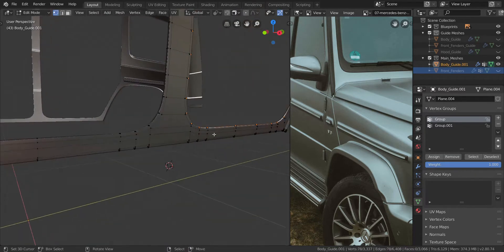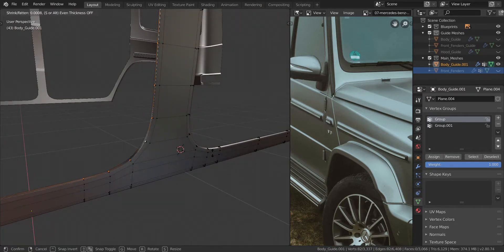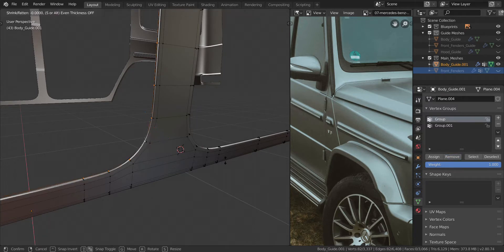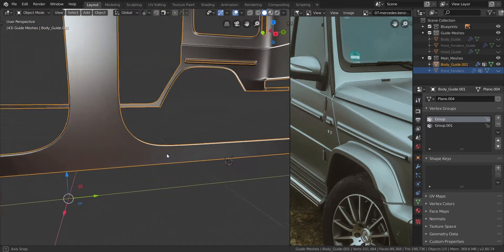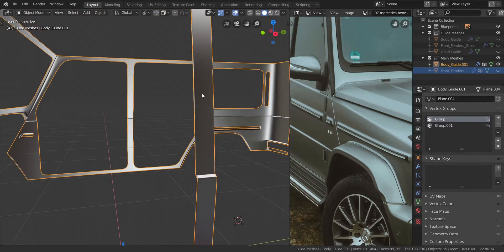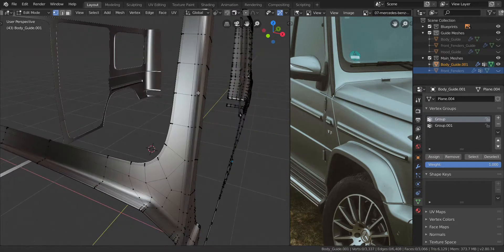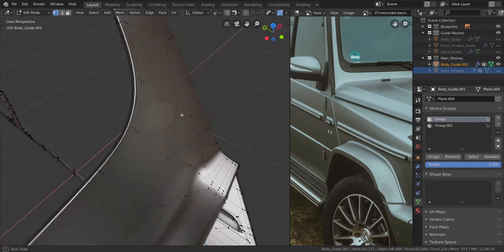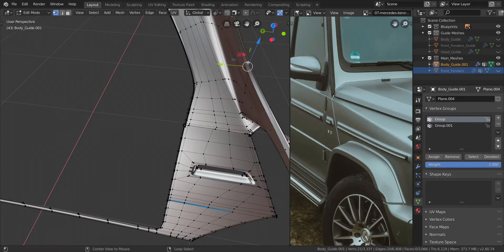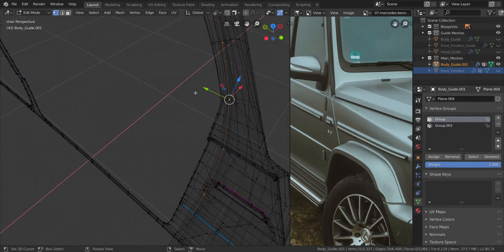Now this side is next — let's move over here, select the middle edge loop, press Alt and S, scale this in a little bit and remove it as well. Just scale it in a little bit more. Now this is taking more than the time limit that I set up for you guys and I apologize — I didn't know the stuff took that much time to create.